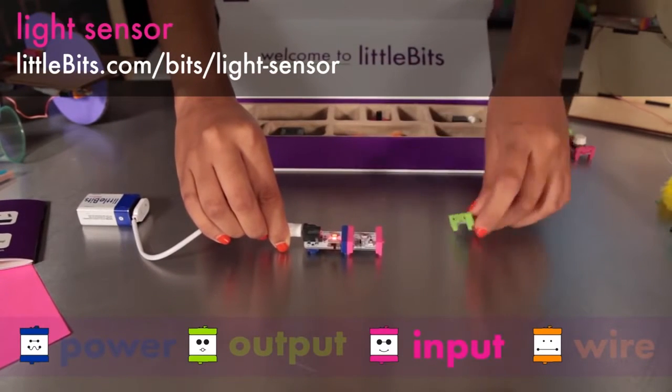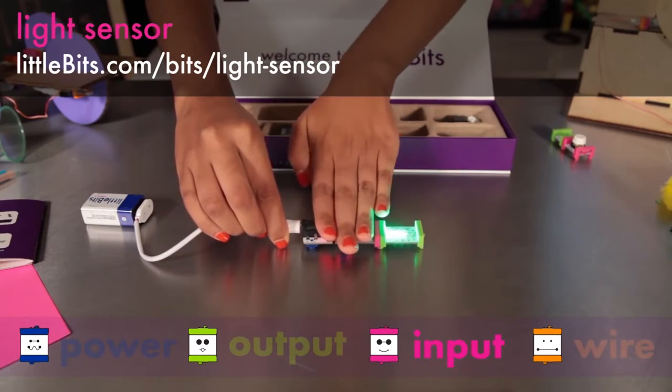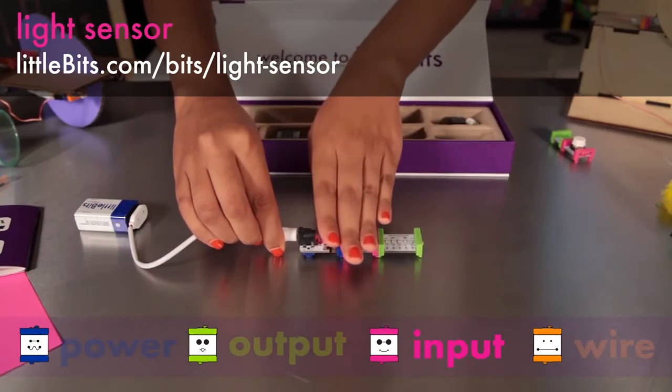The light sensor measures how much light is shining on it. In light mode, the more light that shines on it, the higher the signal it sends out. In dark mode it's just the opposite — the signal increases the darker it gets.